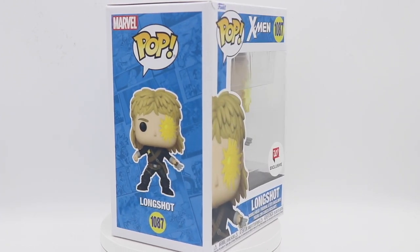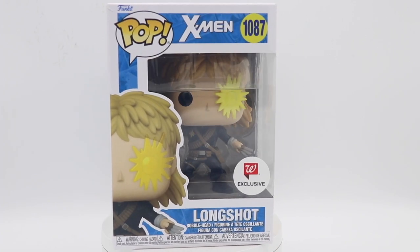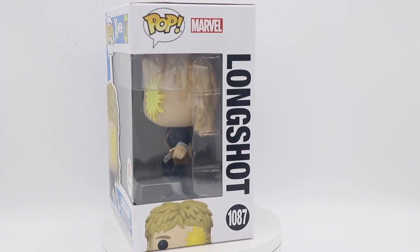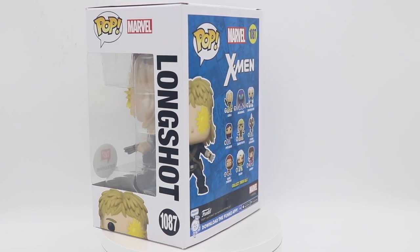What's going on everybody, Pop Principal here with another Funko Pop review. We have Longshot here for you, and he's from the X-Men line — not from the original X-Men wave, but that X-Men wave has just been building and building over the years.